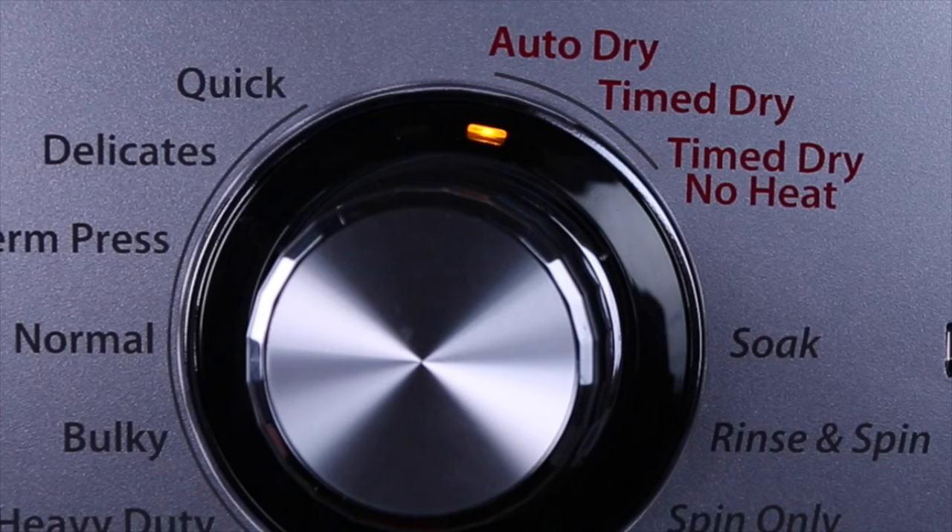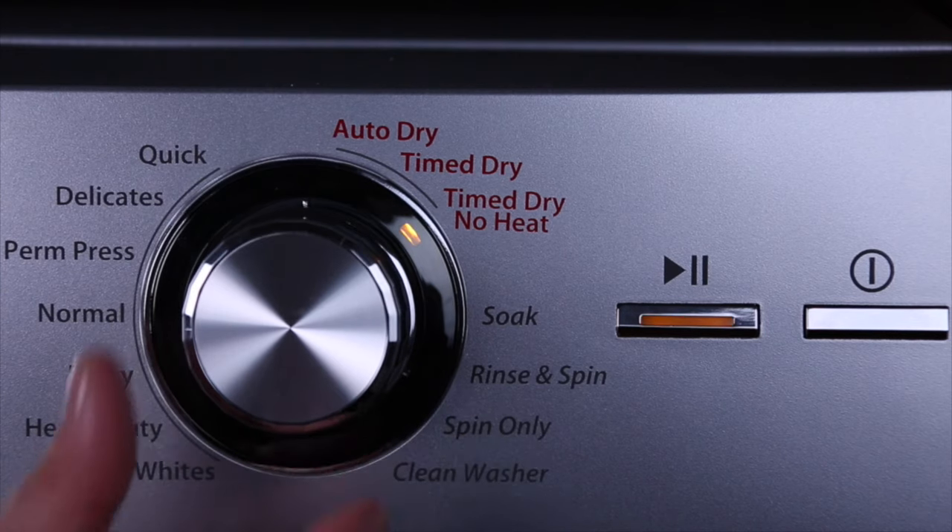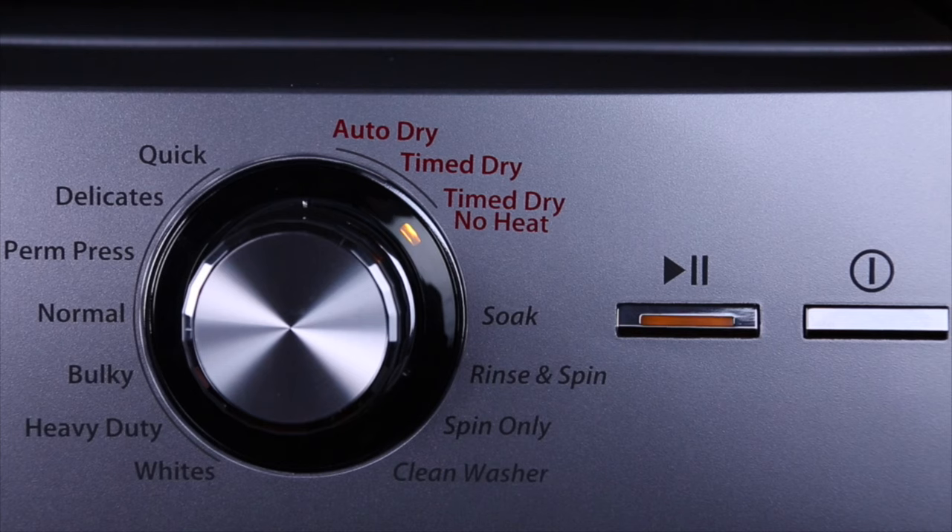Auto-dry uses sensors to determine when the clothes are dry. If you are drying bulky fabrics like towels, you should consider using a timed dry cycle. For your delicate items, select a timed dry with no heat option. When you are ready, press start.